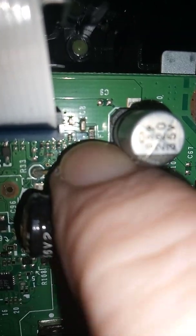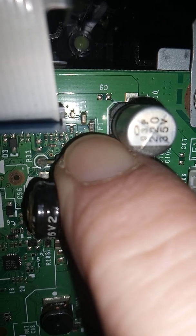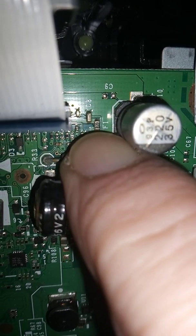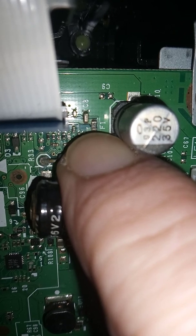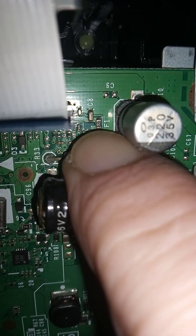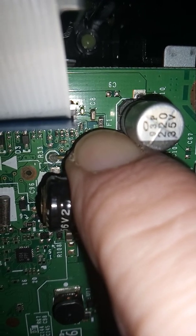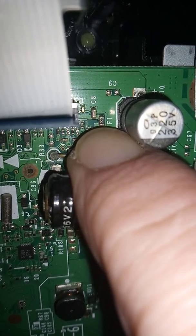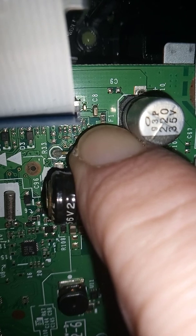If you're a skilled technician, you can unsolder this fuse from the board. The fuse is rated at 2 amps — you can put in a 2.4 or 2.5 amp fuse and that will fix the problem for a few years.